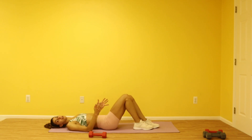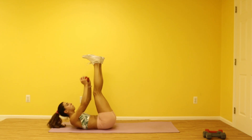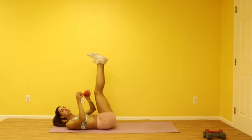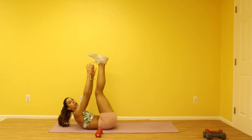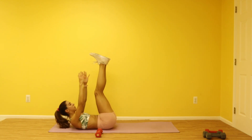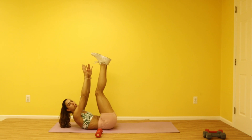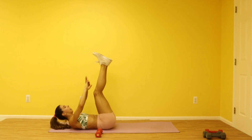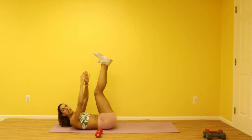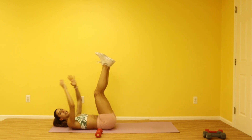All right guys, we're going to get started with our abs. Your first move: bring those toes all the way up. You have the option to use a weight for your toe touches, or you can just do it with your hands. Three, two, one — you're going to reach up and down, you have 20 reaches here. Keep that neck relaxed — you're only reaching up using those shoulder blades and your top abs. Up, 14, 15, 16, you're on 18, keep those legs up, 19 and 20.